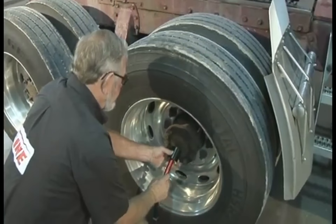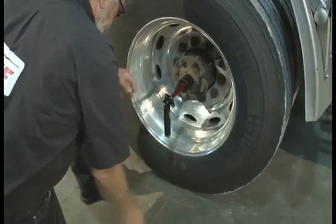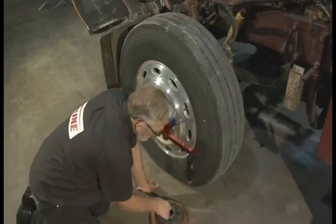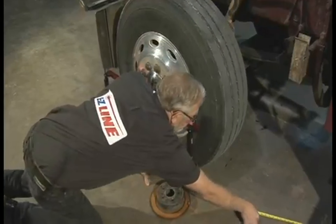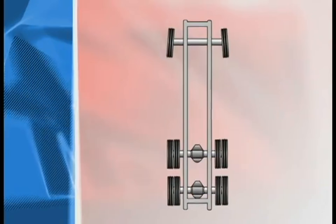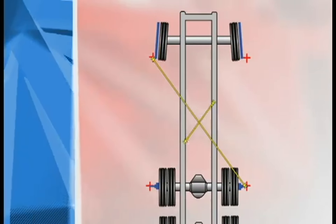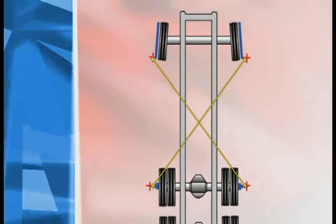If necessary, you can determine the thrust angle by triangulation. Place a hub adapter on each side of the front drive axle and attach a laser to each hub adapter. Using the rear laser on the alignment bar, measure from the right front steering axle to the left front drive axle. Then repeat on the other side — measure from the left steering axle back to the right front drive axle and set to manufacturer's specifications.